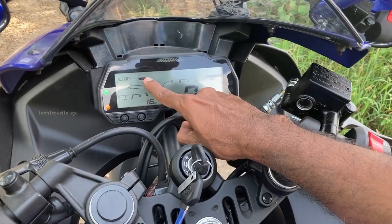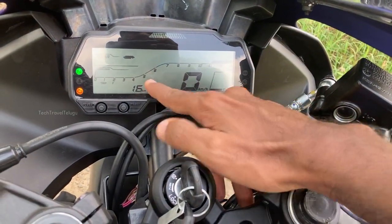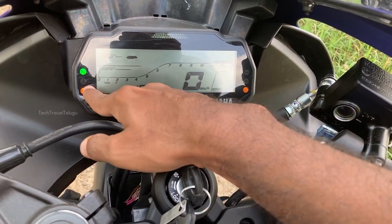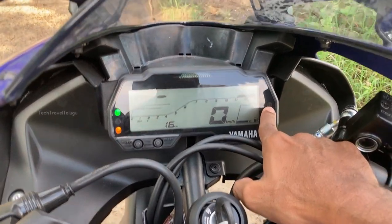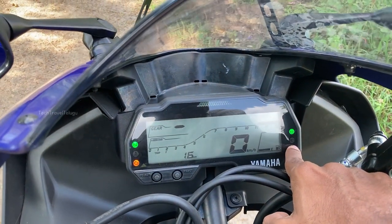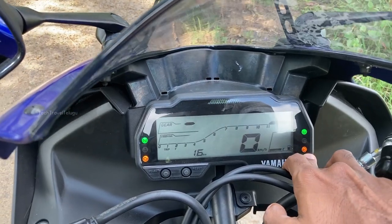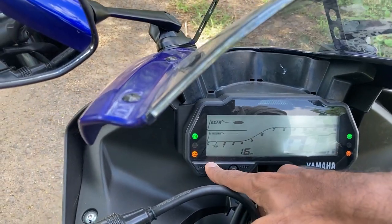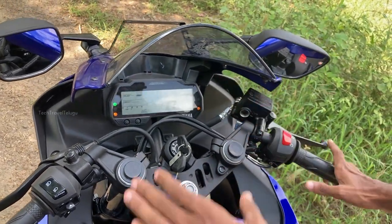There is a gear indicator, speedometer, digital fuel gauge, trip meter, neutral light, malfunction warning light, signal light indicator, high beam and low beam indicator, and an ABS indicator. There are two reset buttons here. This is the basic console in both Version 4 and Version 3.